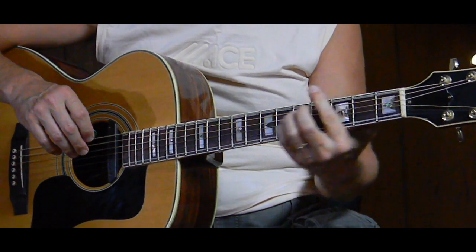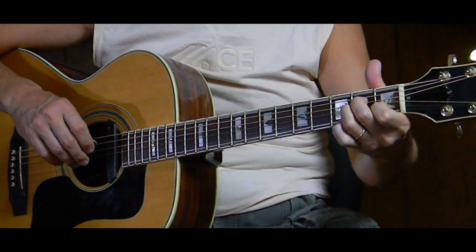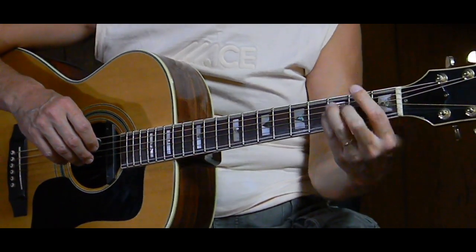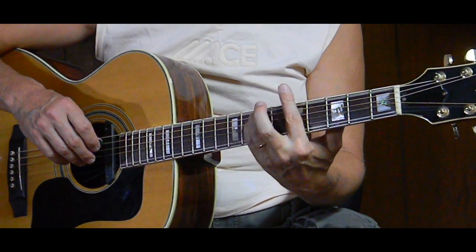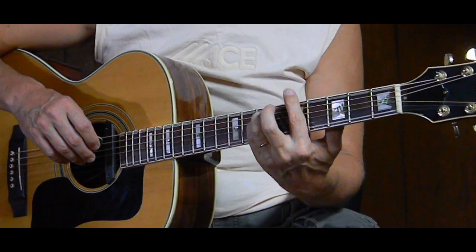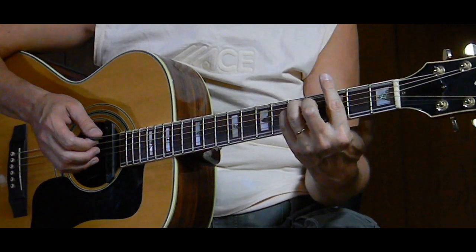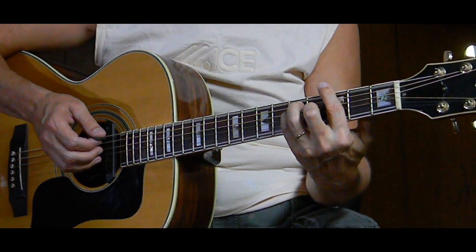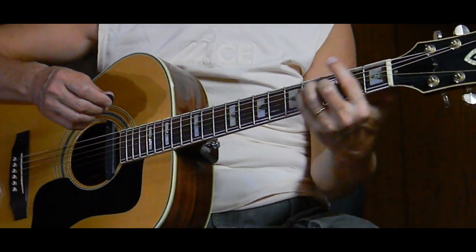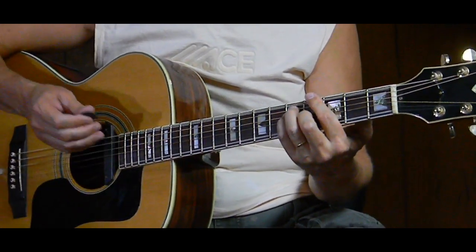Now besides the open chord approach, we can use all bar chords. Instead of the open A minor and open G, and of course the barred F, we come up and play an A minor in the E minor barre form at the fifth fret. Same beat — one-two-three-four — then slide down two frets and change to a G in the E form, then down to the F or back up to the G again.